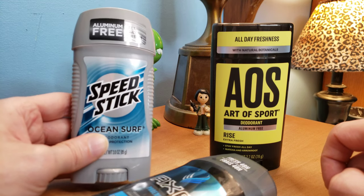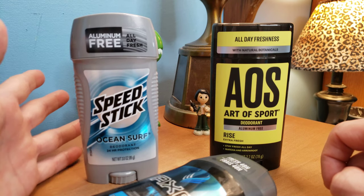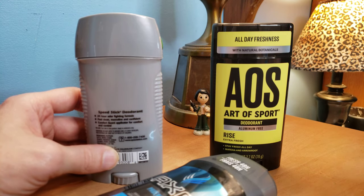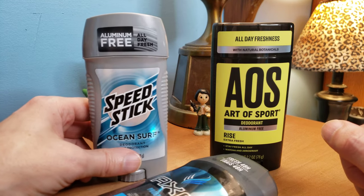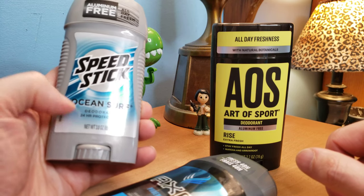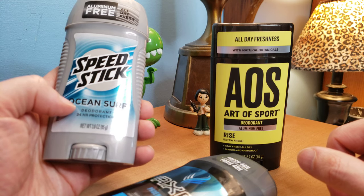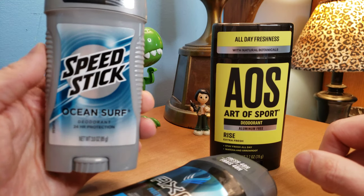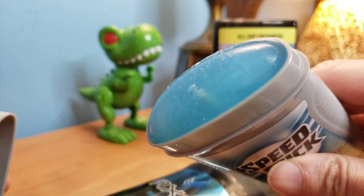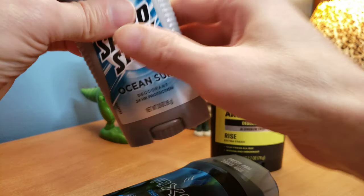So this is Speed Stick. This has been around since, I don't know, the beginning of time. Speed Stick, big name. It's actually really cheap, which kind of scared me a little bit. But if you check the reviews on Amazon or Target online, it does seem pretty good for your buck. I got a two-pack for like literally $4 on sale, believe it or not. And they have Ocean Surf, they have regular — which I heard smells like old spice, just old and crusty — and then they have fresh, which is very rare and I couldn't find that. But Ocean Surf is actually pretty good, guys. It's nice and blue, looks like the ocean, so you could go surfing with it. Give you that feel-good thing for the summer and the beach.